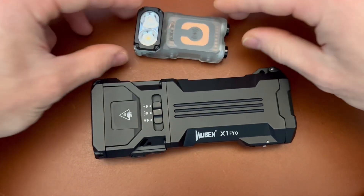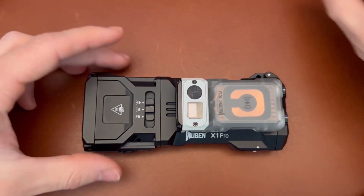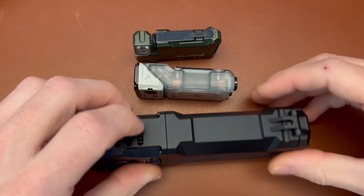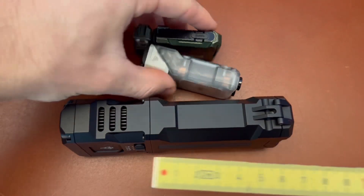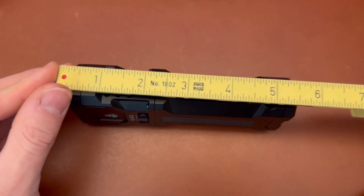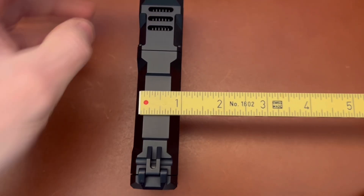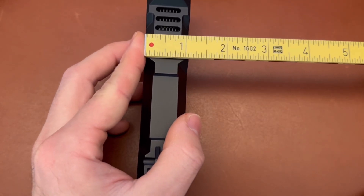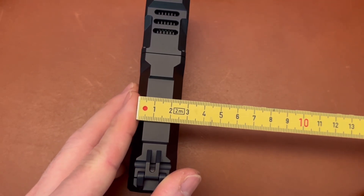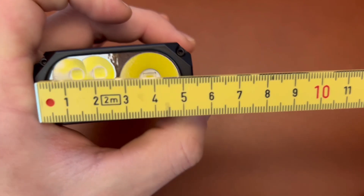Here's the Wuben X1 Pro. Here's the Wuben X3, which I reviewed recently — it's got a swiveling head — and you can see it's completely different size category, as well as the Wuben G5 here. It's an absolute beast of a light. So we're looking at about 137 millimeters, just under five and a half inches — five and seven-sixteenths. In terms of thickness, we are about one and one-eighth inches, roughly 27 millimeters. Overall width is 54 millimeters, two and three-sixteenths.